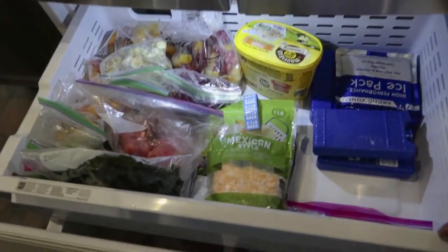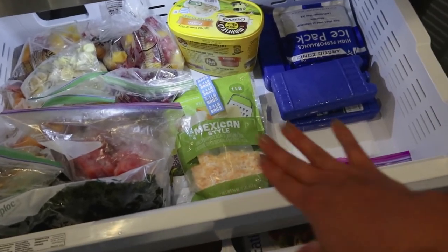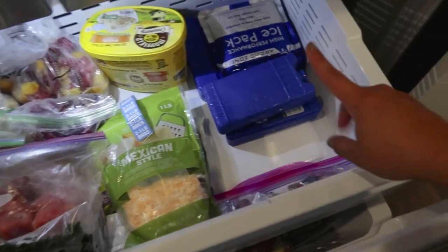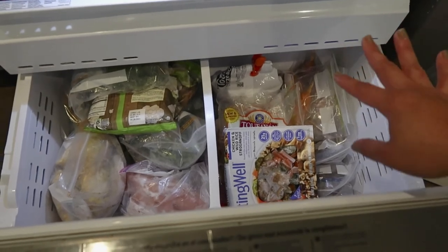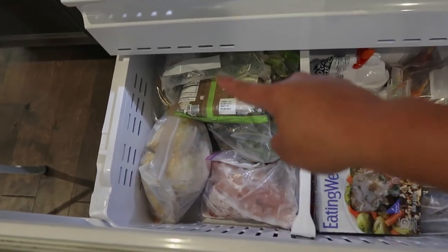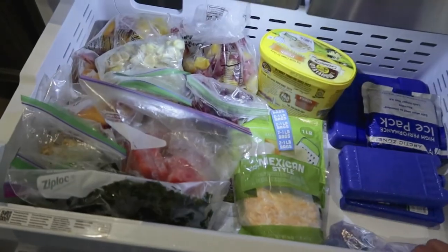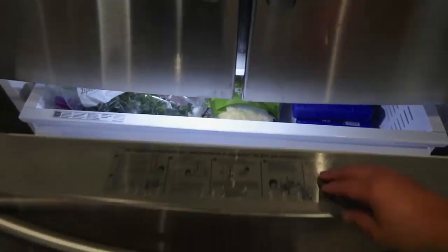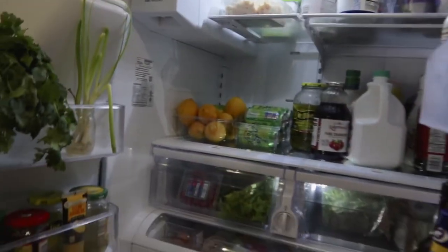Guys, we are all done! Look how awesome this looks. This is all my smoothie stuff — frozen fruits and frozen spinach. More frozen spinach and cheese. I've got my ice cream, ice packs, and ice cubes. Then the girls' snacks: corn dogs, frozen Tostitos, frozen bread. Frozen vegetables right there, and my meat right here. Look at this — it is awesome. So much better, so much room. It's so functional, guys. I recommend you do it, even if it takes two or three days.